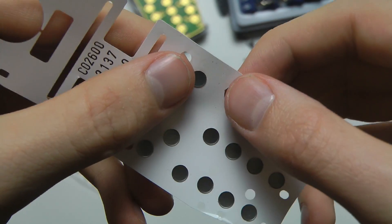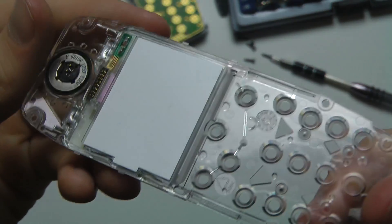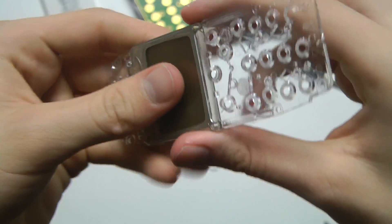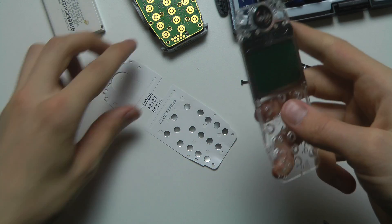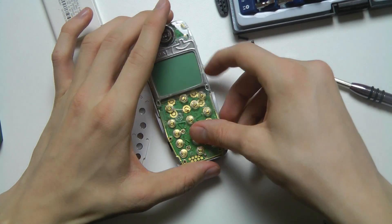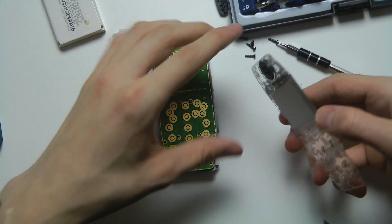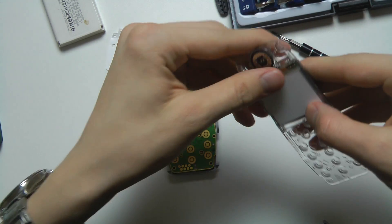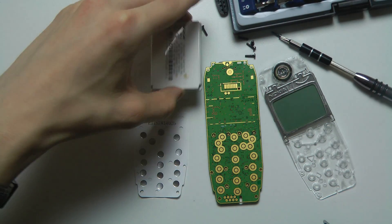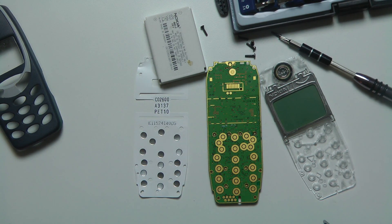Pretty cool! And then of course we have the display, which you should be able to replace. I think every single smartphone should be designed like this — it should be so easy to mount down and replace different parts. It really doesn't take that long to fully disassemble the Nokia 3310. As you can see we have all the pieces: the display, the motherboard, the shell, the click mechanism, and the battery.